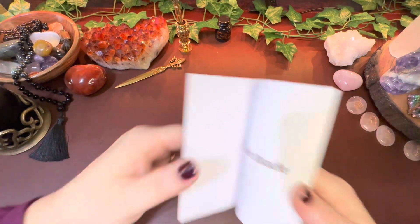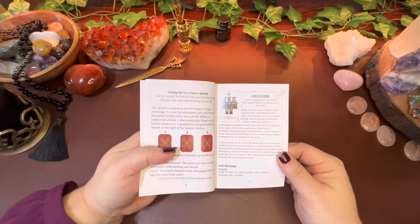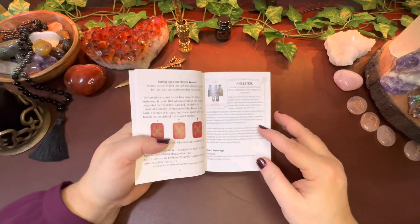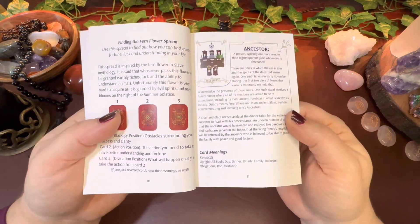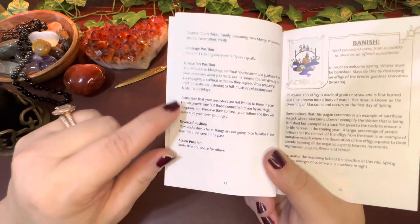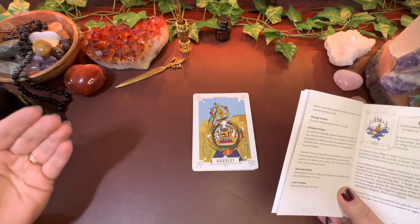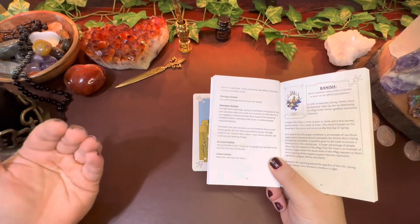The beautiful thing about this particular deck is it is like more than 33 cards, because not only does it talk a little bit about the legends and the reason behind the artwork, but also card meanings — upright, a blockage position, a divination position, a reverse position, and an action position. So depending on what type of spread you're using and what questions you're asking, it is more than just 33 cards.